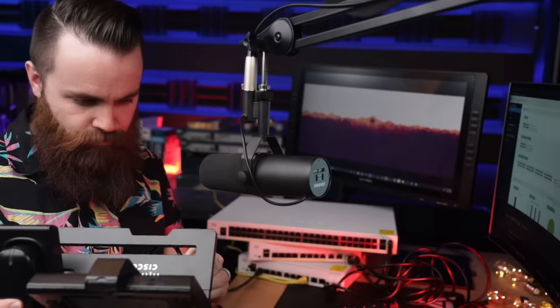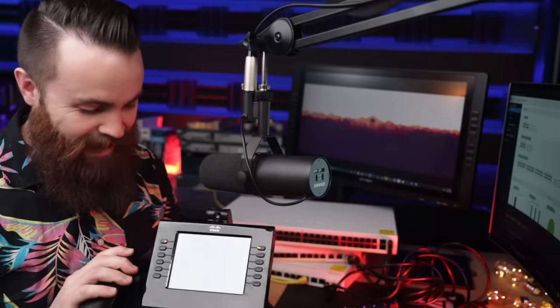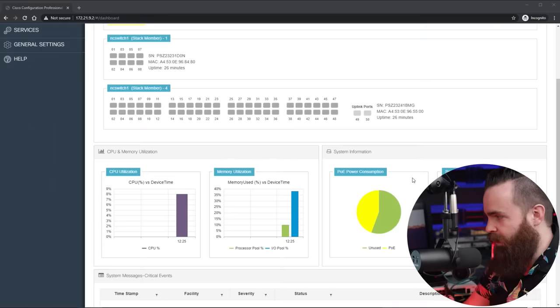Your small business probably has things like IP phones, security cameras, and other IoT devices that require power from your switch. These switches can do it — even the small one. Let's plug it in right now and power up the phone. And our security camera. Right from the dashboard I can see how much PoE I'm using and how much is unused on that switch. That's amazing.